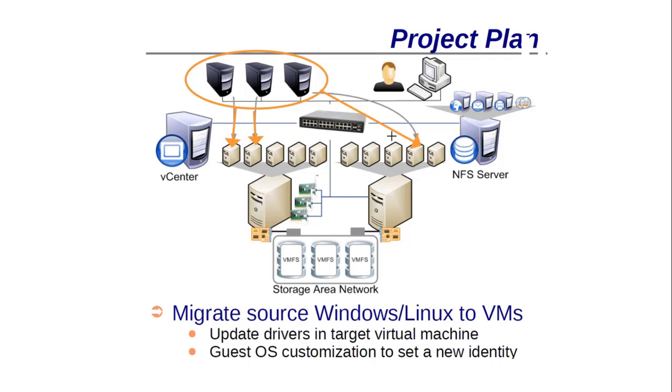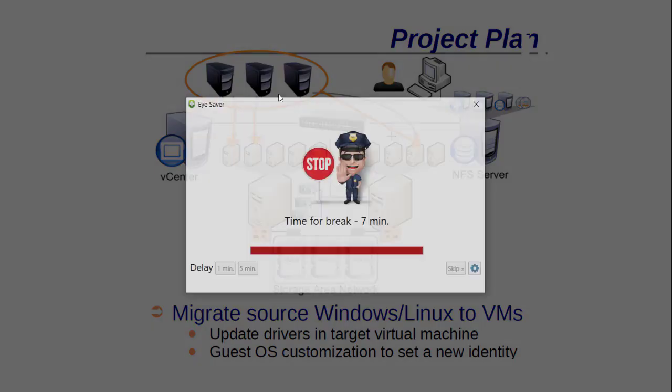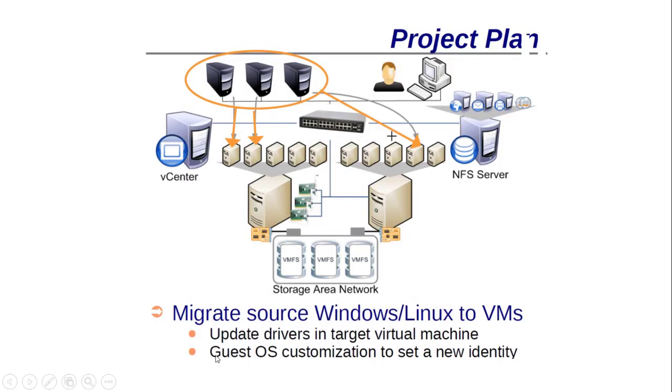My scenario is: I have a few servers I want to replace or upgrade. On those physical servers I run important services like Active Directory, SQL Server, or other database servers. In this case I will move these machines to new virtual machines on another host. The converter migrates source Windows or Linux machines to VMs, updates drivers in the target virtual machine, and supports OS customization to set a new identity — for example, changing the server name or IP address to avoid network conflicts.